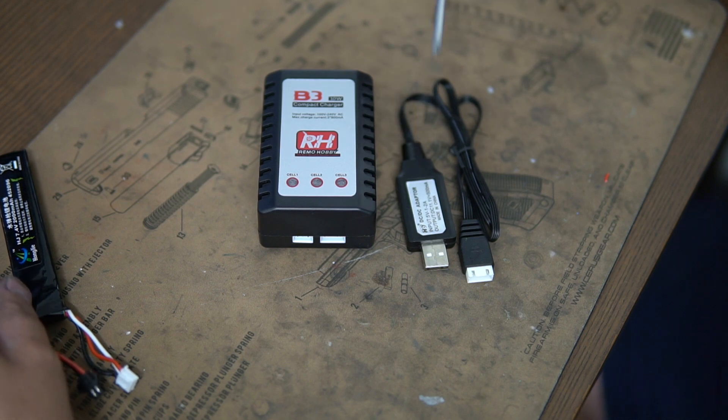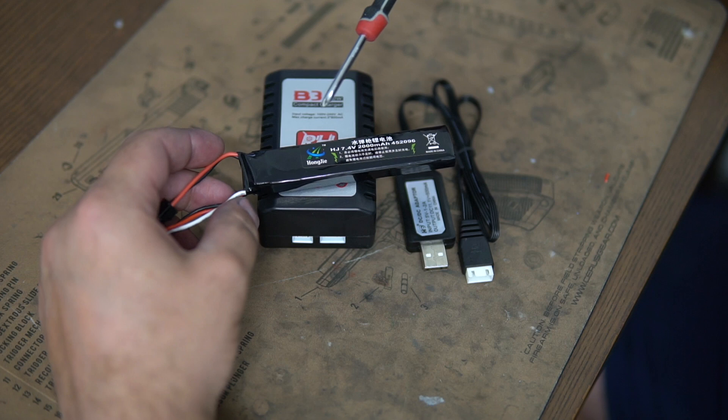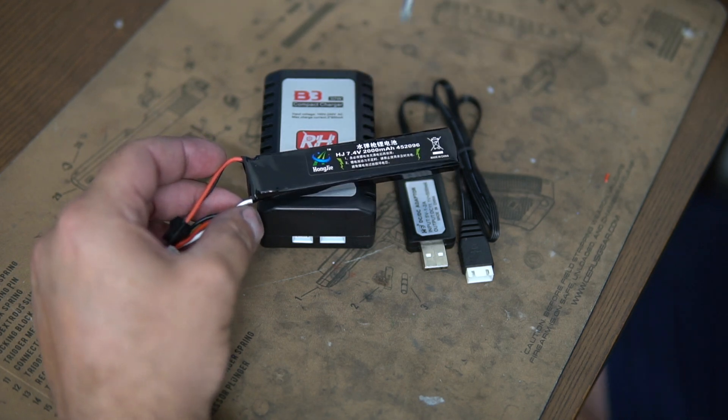What do I mean by balanced? I mean the cells being charged. This USB charger does not control that, so it will just charge them and keep charging them, which will over time damage the cells of your battery, which then can cause your battery to die and you'll have to purchase another one.